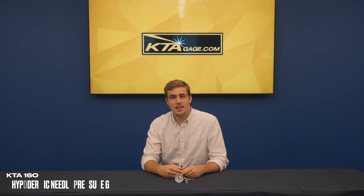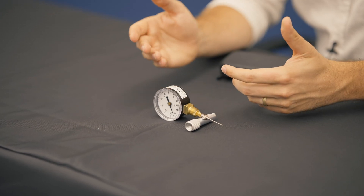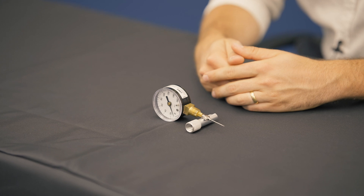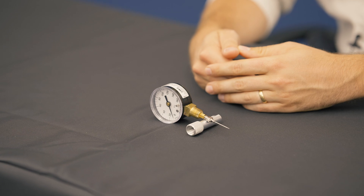Welcome back to KTAGauge.com. Today we have the KTA 160 hypodermic needle pressure gauge, a pocket-sized tool designed to enhance your blasting productivity. This sturdy gauge, engineered for use with hypodermic needles, accurately measures air pressure, ensuring you achieve the precise pressure readings needed for optimal results.